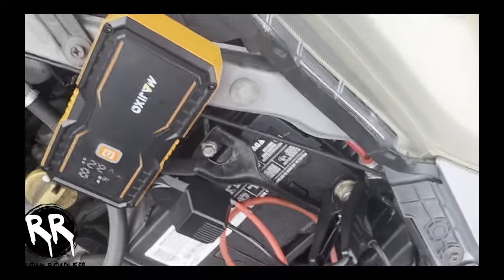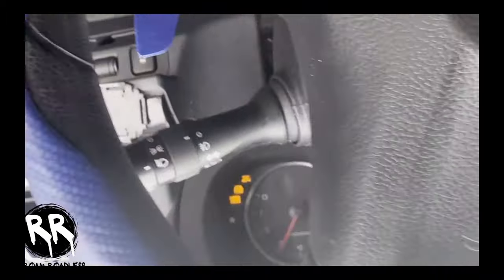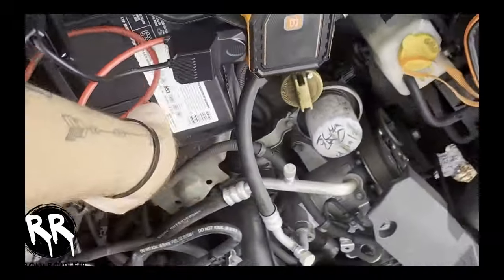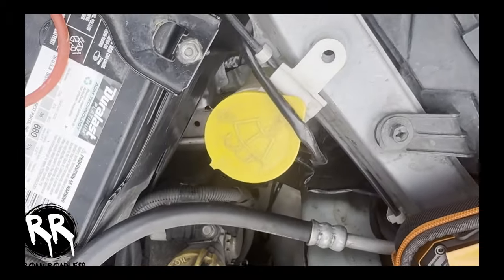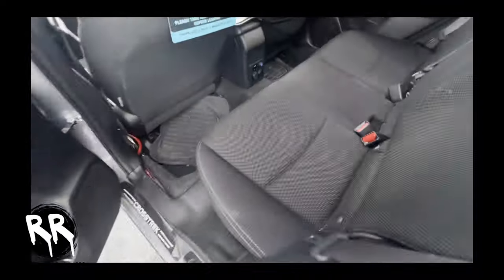I'll let it charge up for a second — you can kind of hear it clicking. This was completely dead, but the lights are already on, so everything's working. Turn the AC off and it should crank right up. Look at that — voila! Easy. Once it's done, unplug it, put everything back, zip it up, and it should fit right under the seat — out of sight, out of mind.